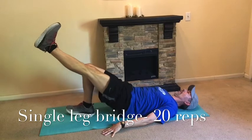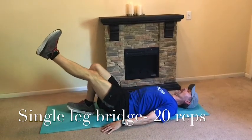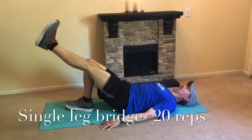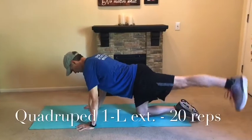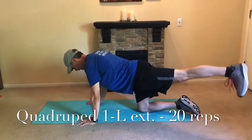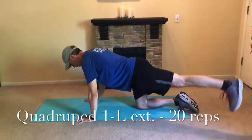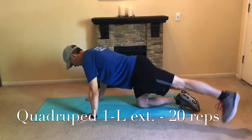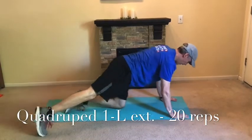20 reps — scoop and roll the vertebrae up, drive the hip. It creates good hip extension and gets that glute firing well. Feel the burn through it. Okay, last one is a quadruped one-leg extension. Come out at a 45-degree angle, 20 reps, putting that toe straight down with the leg out at an angle. Lift from the glute, not the lower back — it's hip extension, not lumbar extension. Then switch legs.